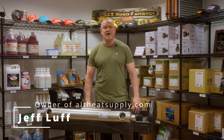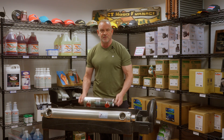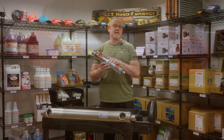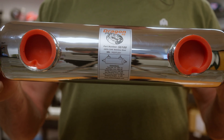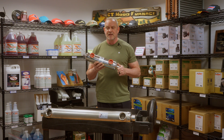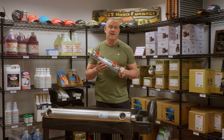Jeff Love here from Alternative Heating and Supplies. This video I'm really excited about because we manufacture our own heat exchangers — they are the Dragon Breath. We make several different kinds of Dragon Breaths. This is a stainless steel Dragon Breath; it's a pool or spa heat exchanger. We also make a water-to-air heat exchanger and we also manufacture plate exchangers.